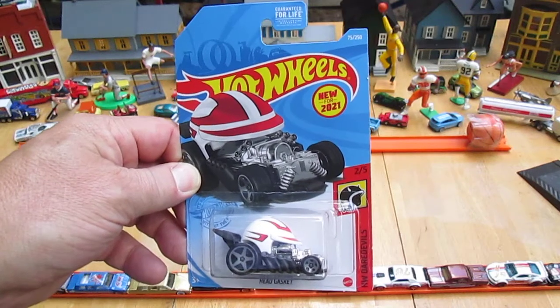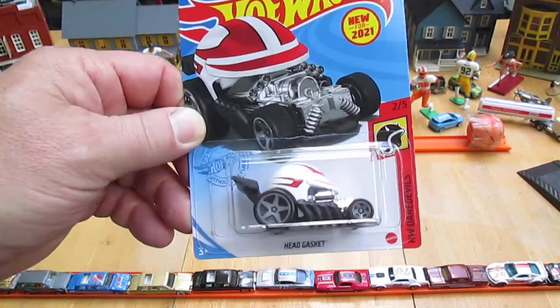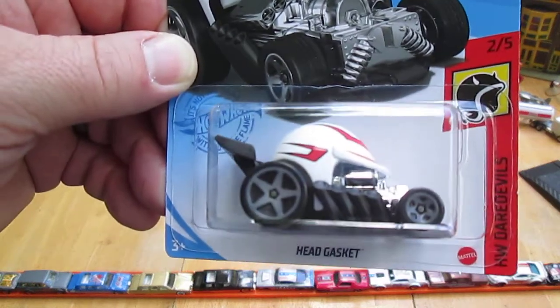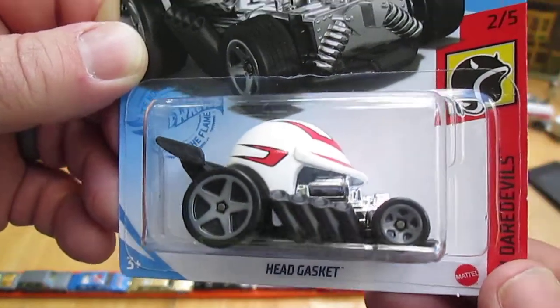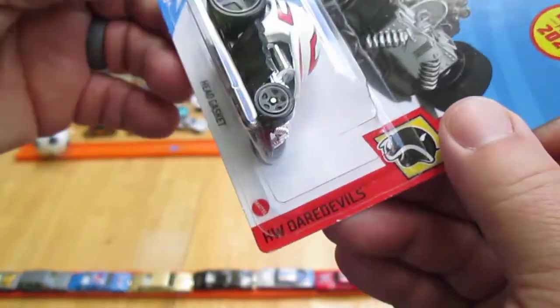Hello and welcome to Timmy's Ten again for an unboxing of a 2021 Hot Wheels. Today we have the Head Gasket and I'm here with my daughter Carissa. Hello Carissa. Hello. And you can help me keep these mosquitoes off me please.